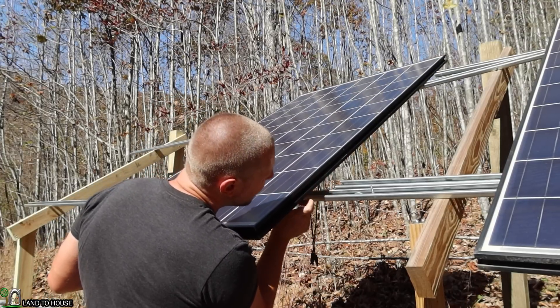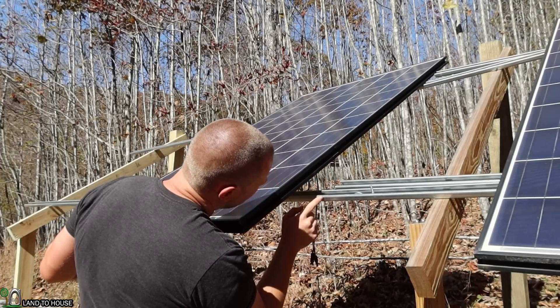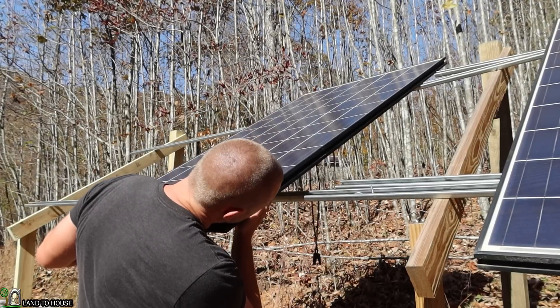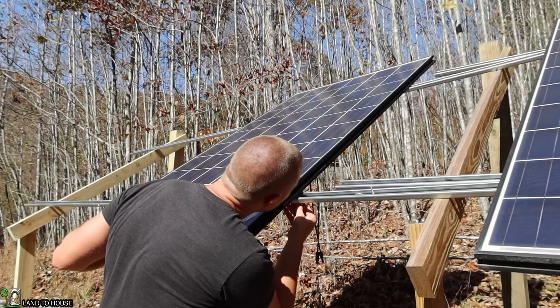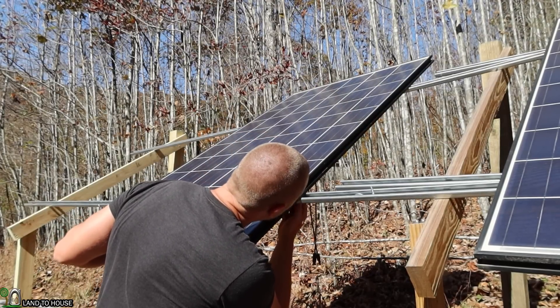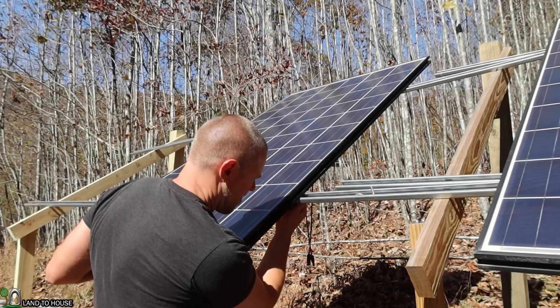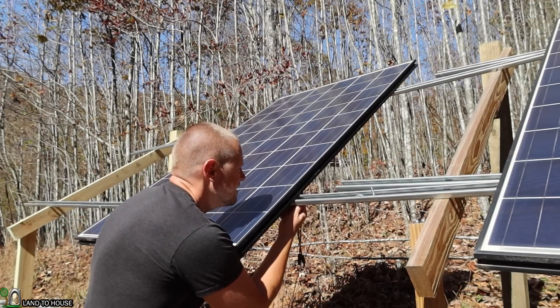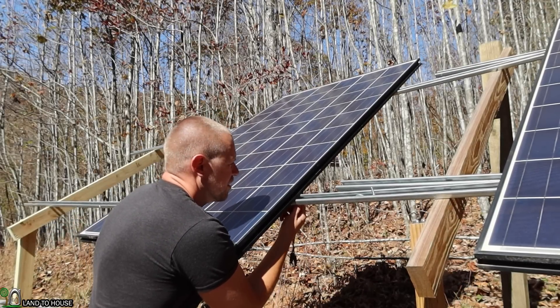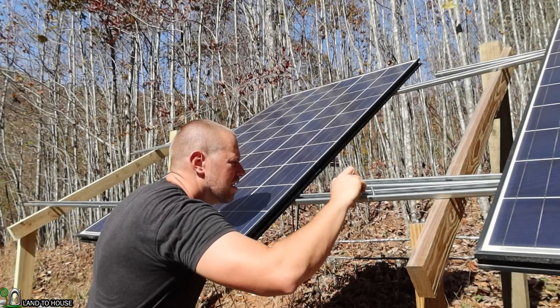As soon as I would let go with one hand, the panel would slide down and I'd have to grab it real quick. But I finally got it installed and it worked. Using clamps — or if you've got somebody else that can help you, that's even better. So if you like to struggle, do it this way; if not, be smart and use clamps or somebody else.